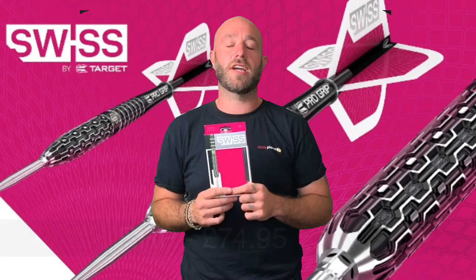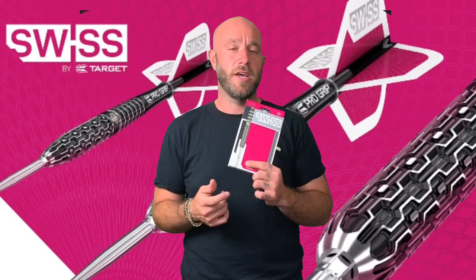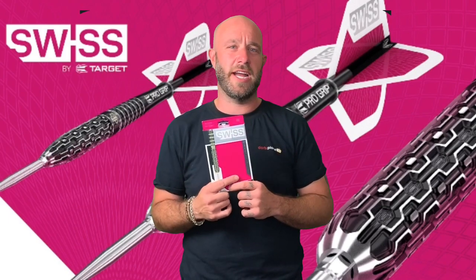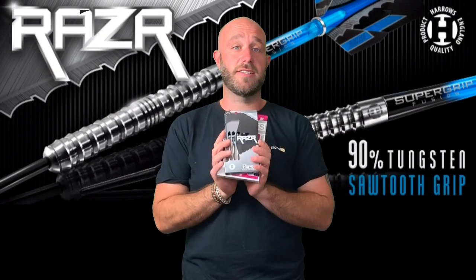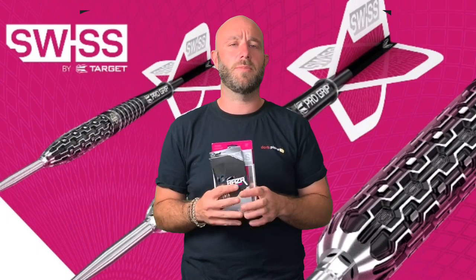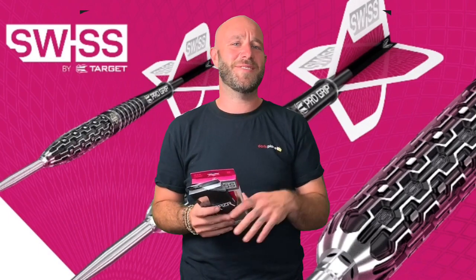They retail for £74.95, so it's on the high end of the price range, but you're paying for a really good product, so you'd expect to pay a premium. Next week we're reviewing the Harrows Razors, so keep an eye out for those. Please subscribe to our channel and turn your notifications on — I get lonely here in this little room with loads of darts! Cheers, bye.